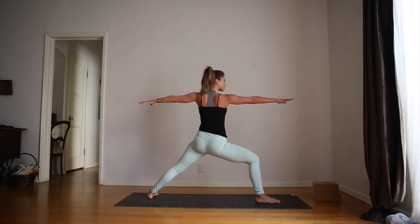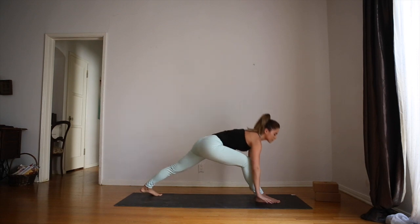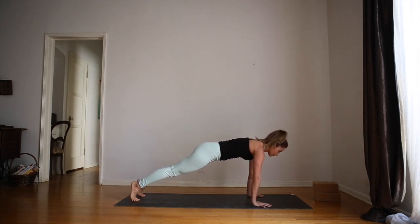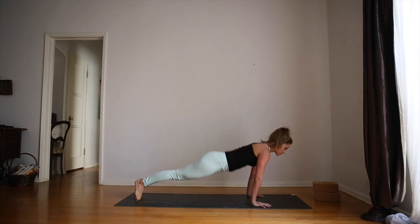When you're ready to release the pose, come back into warrior two, and inhale, lift the right arm. As you exhale, come down onto the mat and step back for plank pose. Inhale, chaturanga. Exhale, up dog. Inhale, downward facing dog.